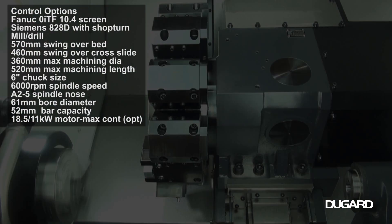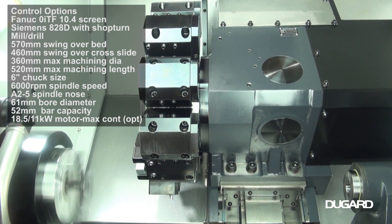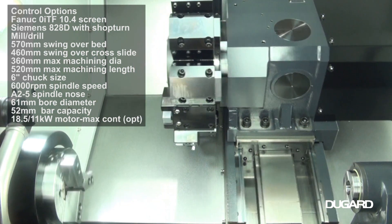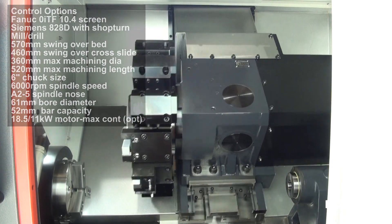It swings 570mm over the bed and 460mm swing over the cross slide, with a maximum machining diameter of 360mm and a maximum turning length of 520mm. Chuck size is 6 inches.